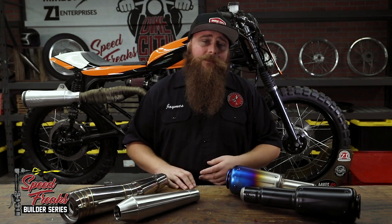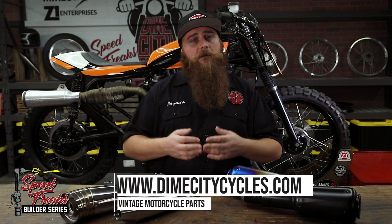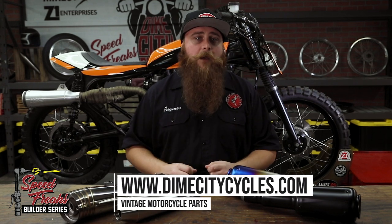So we have options everywhere — it's like trying to pick your favorite band. Let's say you were in on this parts meeting. What exhaust would you have chosen? Visit DimeCityCycles.com for details on all the candidates and others, and leave your picks in the comments below.